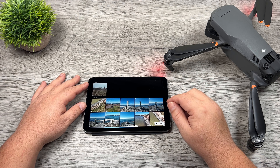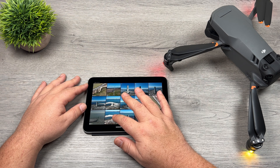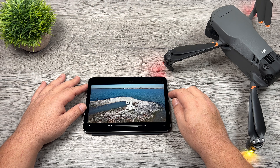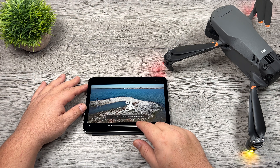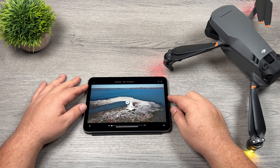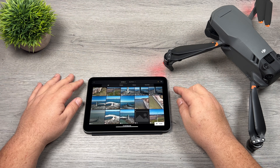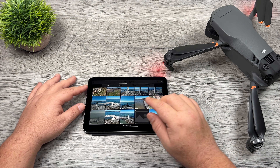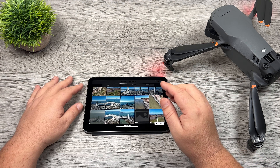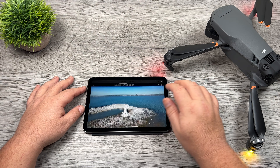One thing that's really important to note is you can only transfer video files that are 4K and under. For example, this one here is in 5K — when I try to transfer it we get a message that says 'unable to download videos in 5K or above.' That is an unfortunate limit right now; I don't know what the reasoning behind that is, but hopefully that does change with a future firmware update because most of the filming that I do is in 5K or 5.1K, so that definitely is limiting.